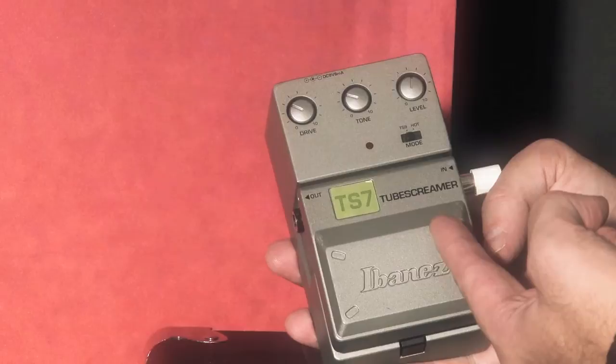Moving on to my rig, I keep it pretty simple. Everybody knows that great tone is really in your hands, but having great gear makes it a lot easier to get it out. I go directly into an Ibanez Tube Screamer for just a little bit of extra EQ and tone shaping — no gain, just the EQ.